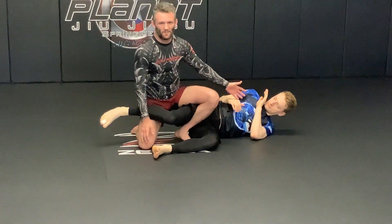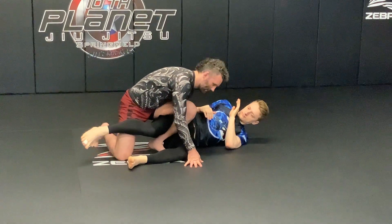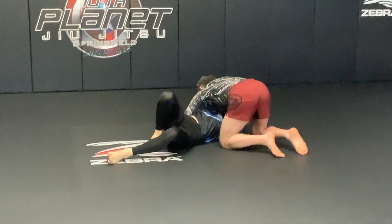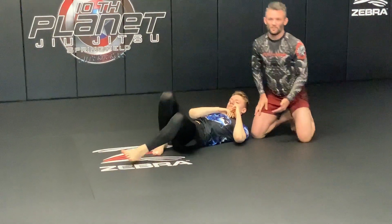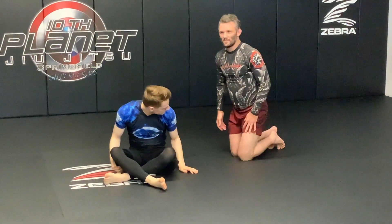Jonathan remembers the principle — he's not showing me his back, so I can't take it. My hand just stays low on his back as I slide through and land in side control. And because my hand stayed low, when I slid up, I caught underneath his elbow, which gives me the underhook across his body, which is going to help me maintain side control. Does that make sense, guys?